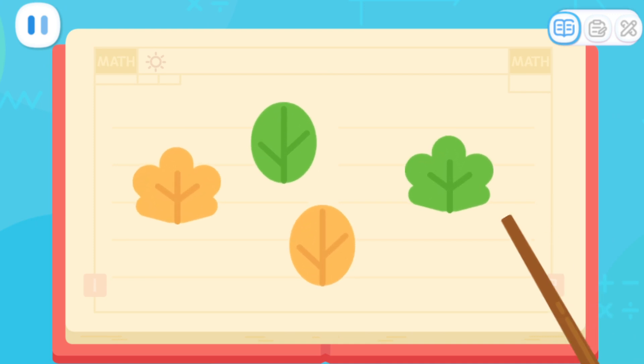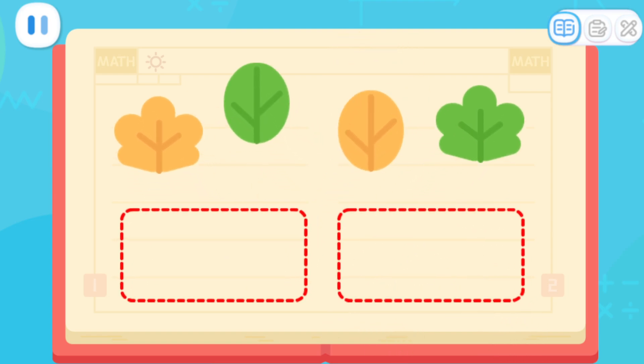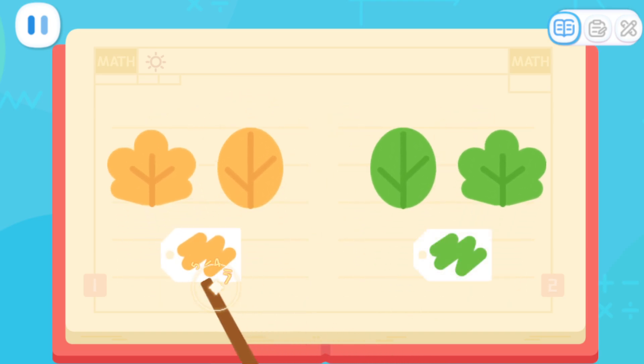There are four leaves! They have different colors! Some are yellow and some are green! Put the leaves of the same color together! We can use yellow and green labels to indicate their colors!